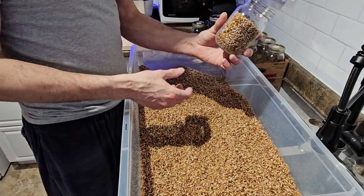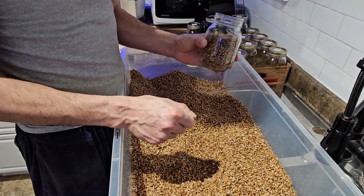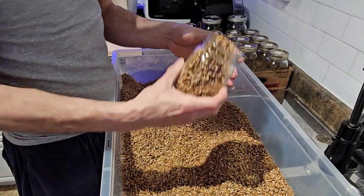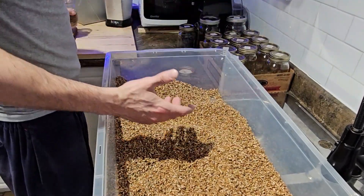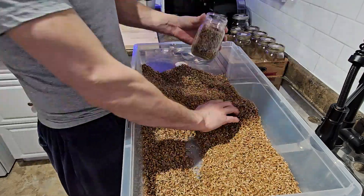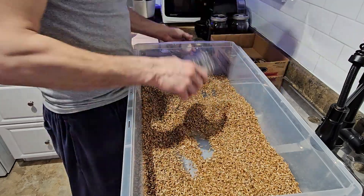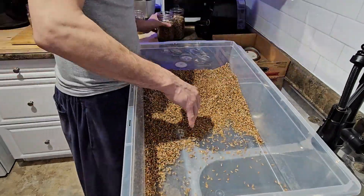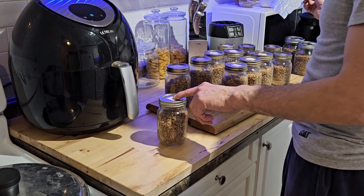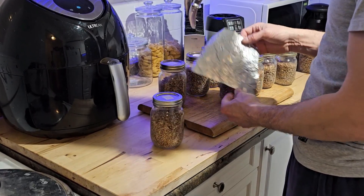Fill level depends on your inoculation method: if you're inoculating with a couple pieces of agar you can go a little fuller, but if you're doing a grain-to-grain transfer from another jar, go a little less. You also don't want moisture working its way down through the hole and through your micropore tape, so you typically just use a square of tin foil over top.